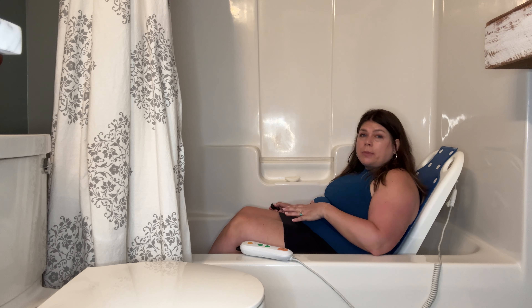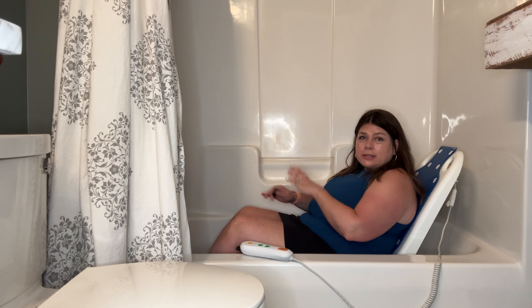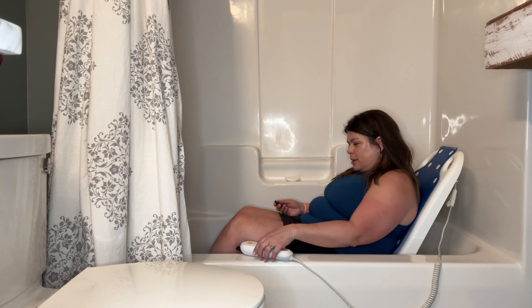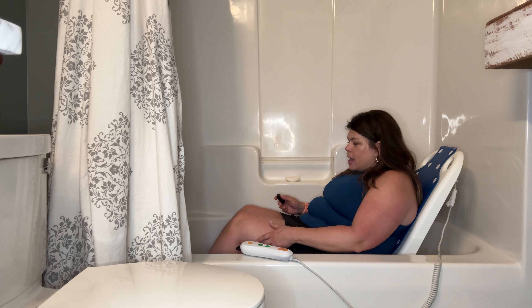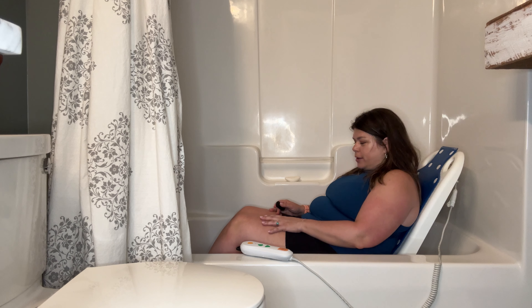This is designed to help somebody take a bath and get in and out of the bathtub. Let's assume that I am done taking my bath — obviously someone's going to be helping me with that. Now my legs: I'm five foot two, so my legs are not fully stretched out in the bathtub.